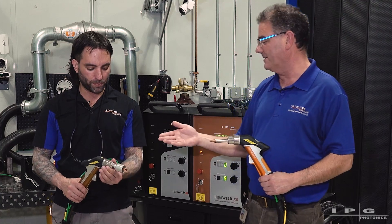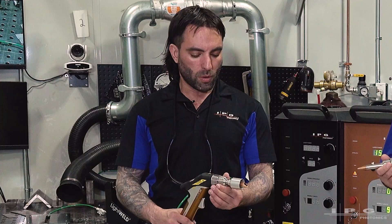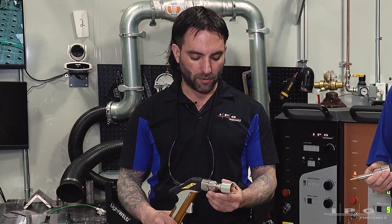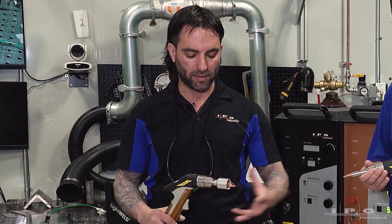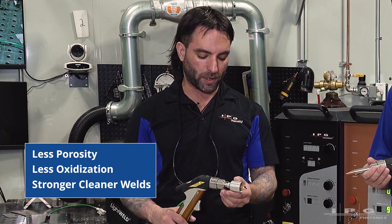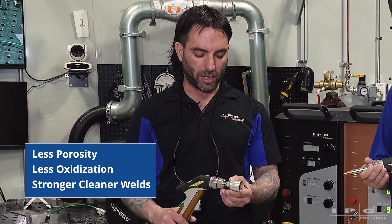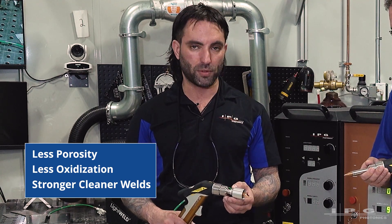So what are some of the advantages here? What process problems are you trying to solve when you're working with this? Well, what it's going to do is give you better coverage. It's going to eliminate the atmospheric gases that can contaminate the weld, give you porosity. It will affect the heat affected zone, eliminating that as well, and it gives an overall stronger weld once it's used.